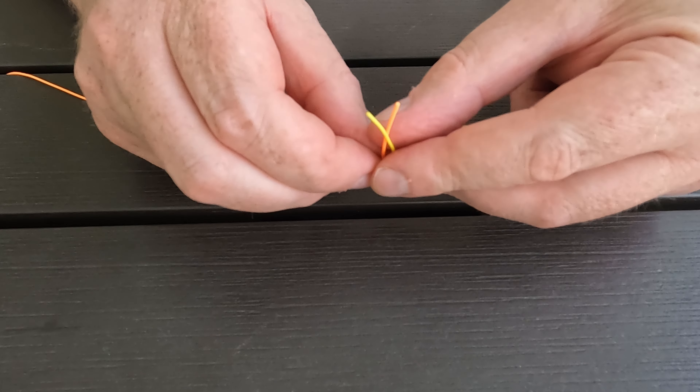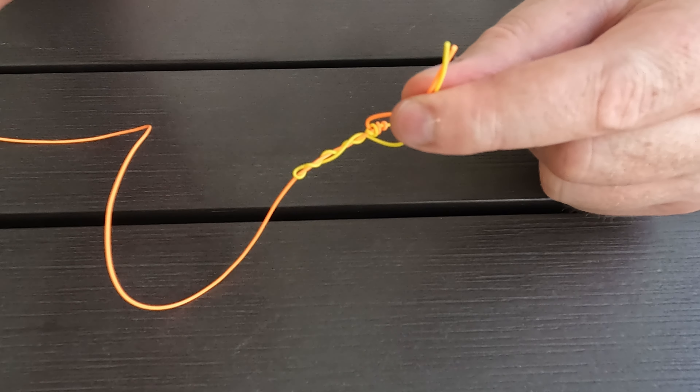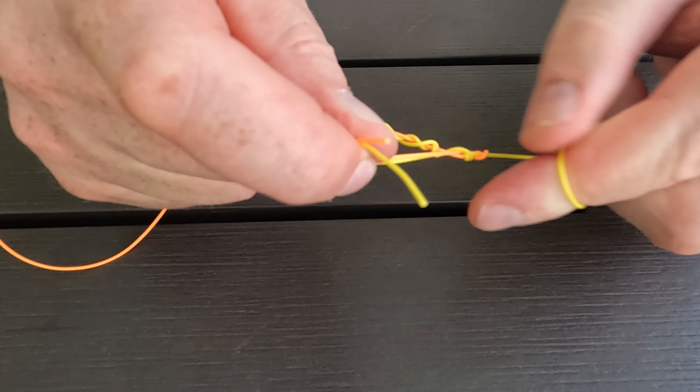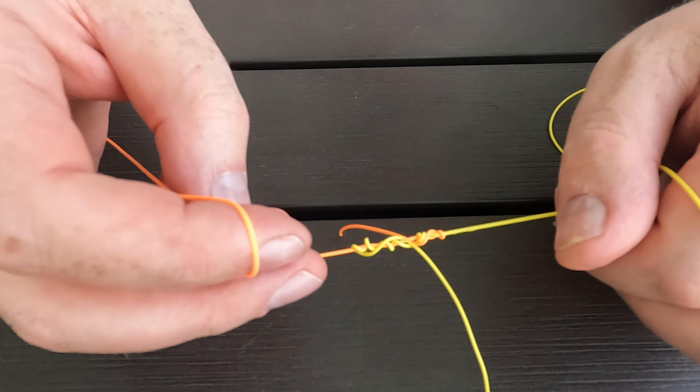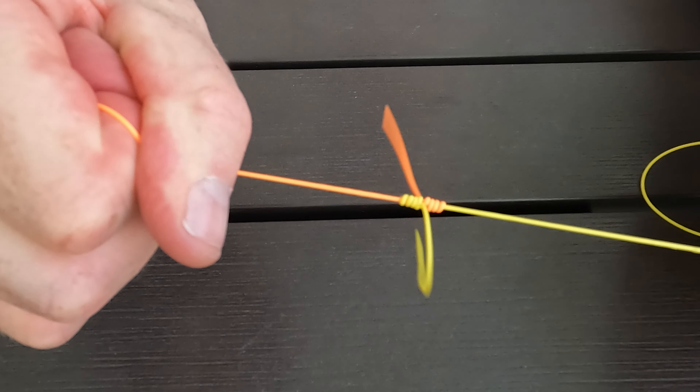You then want to hold the two tag ends together and start cinching down from each end, making it a little bit tighter. Lubricate the knot as it will create friction when you pull it tight. Then pull on both leader ends to make the knot nice and tight.